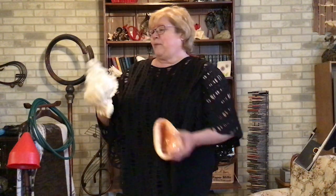I have to say thank you to my friends at the Western Development Museum for giving me access to their shops to do this. So here we go. This is one of my larger conch shells, and my smaller one is going to be a little bit higher in sound.